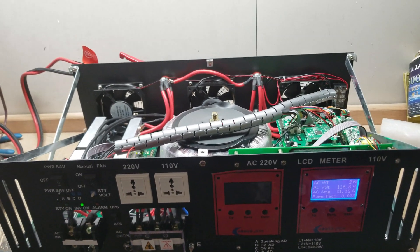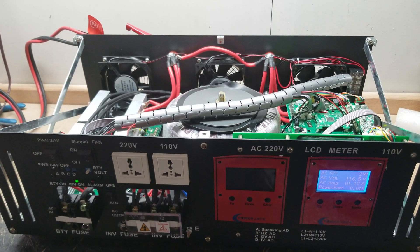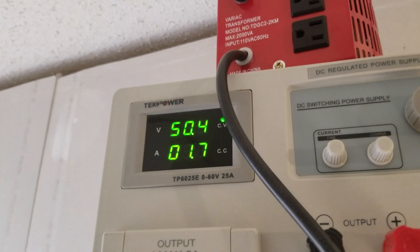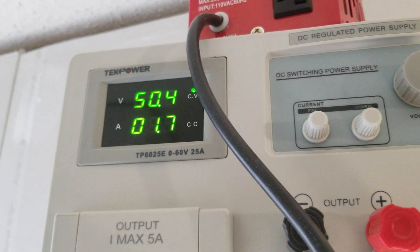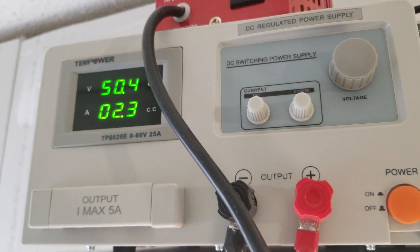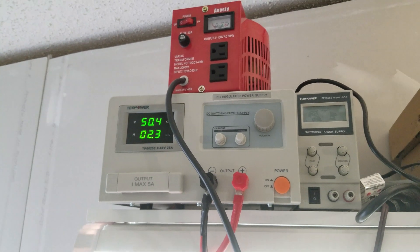I typically run these on the bench at around 50 volts. From experience, they actually use about 1.7 amps at 50 volts — that's without the fans on, that's per hour. Turning the fans on should add about a half amp to that, maybe a little more than a half amp. So that's what you're looking at for standby when the inverter is sitting here not doing anything — that's your standby loss.